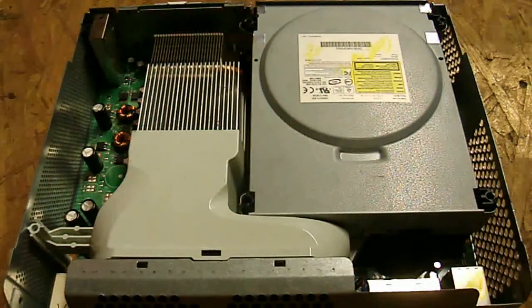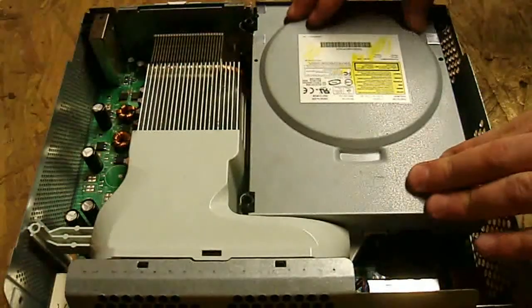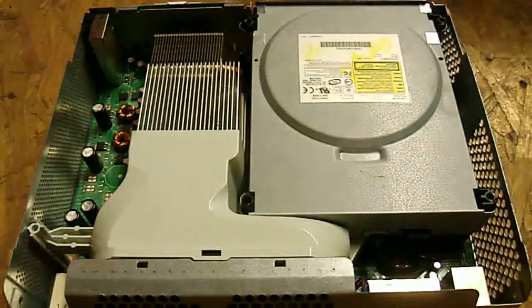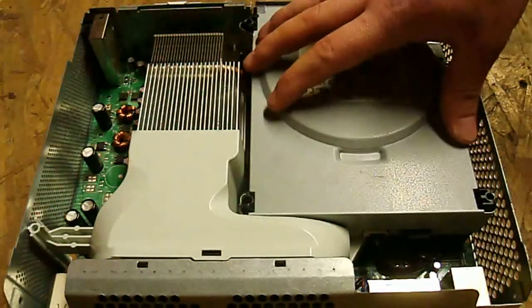What's going on everybody? I'm here to give you another tutorial with the Xbox 360 console and the BenQ DVD disk drive. I'm going to show you how to swap it out for a new one. This is for if you went ahead and bought a whole separate drive and you're going to be replacing it.